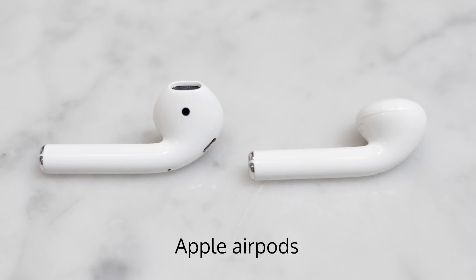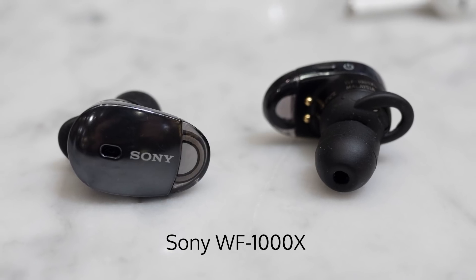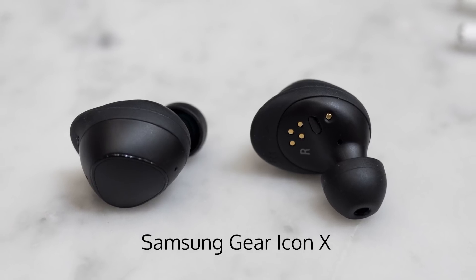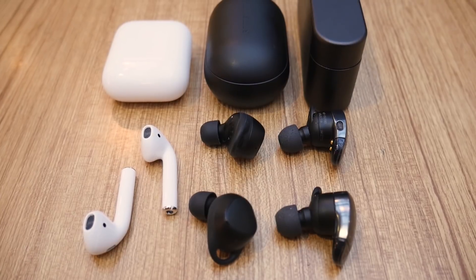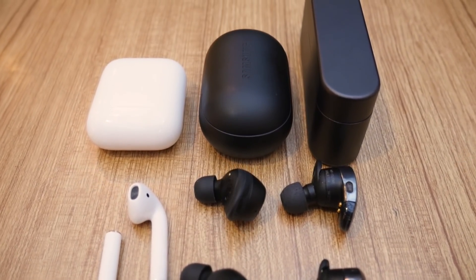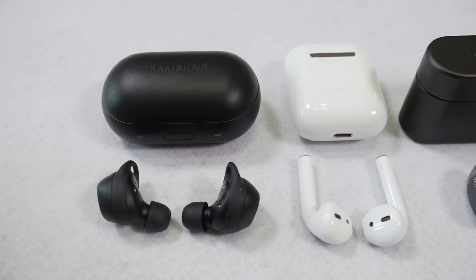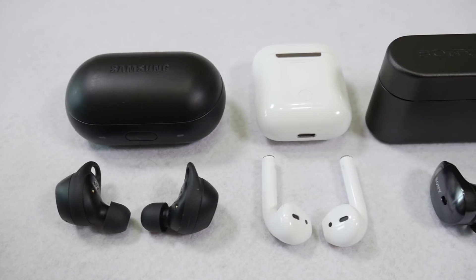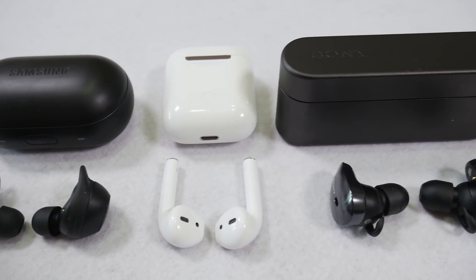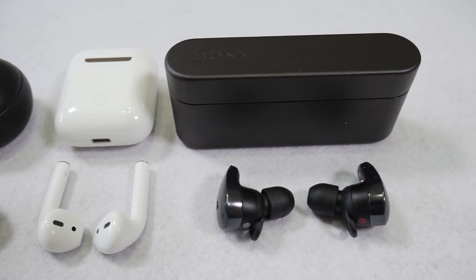First, let's take a look at their form factor. The AirPods are made out of plastic, as are the WF-1000X with a chrome-like coating. The IconX are made of plastic with a rubberized texture. They all come with a complimentary case for charging and pairing. The AirPods are the most compact of the bunch, with the IconX coming in at second place. The WF-1000X's case is noticeably bulkier than those of the two, presumably due to the units being larger. However, none of them are large enough to inhibit carrying in your pocket.